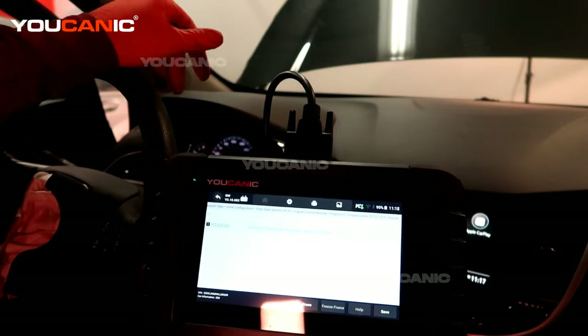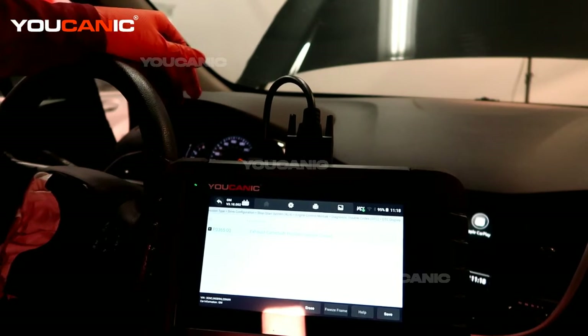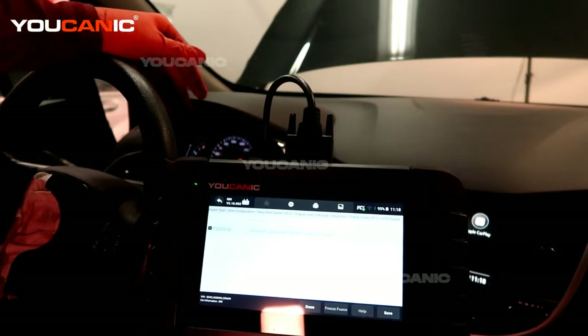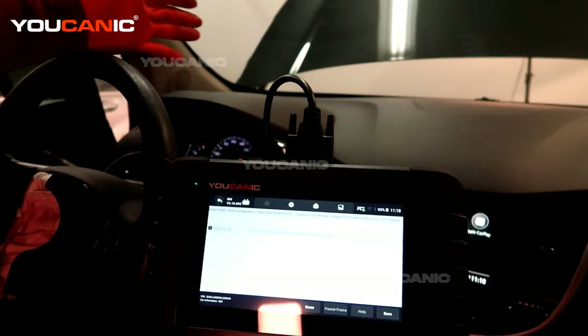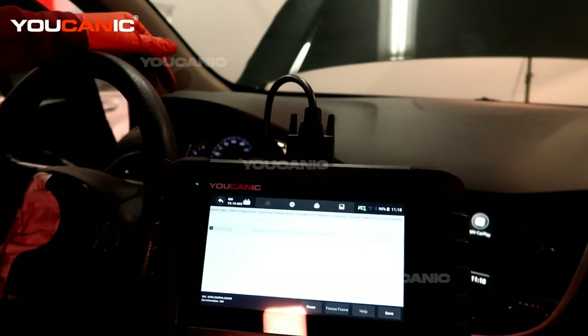So we will go check that sensor, replace the sensor, come back, clear the code, and then make sure that it doesn't come on immediately. You'll still have to drive for a week or so and double check whether that code comes back on.